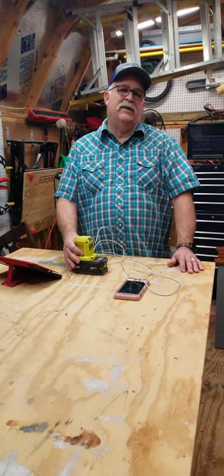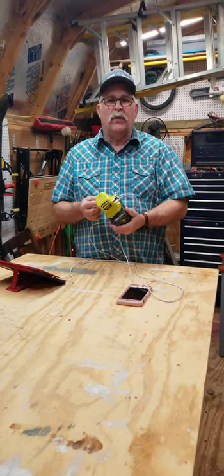Welcome back to the channel today. I just wanted to give you a quick review of an item that I just picked up here from Ryobi. It's the 18 volt portable power source.